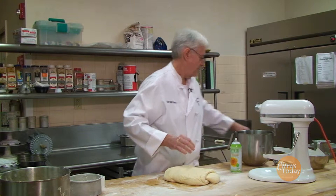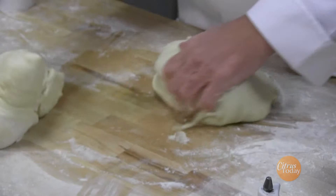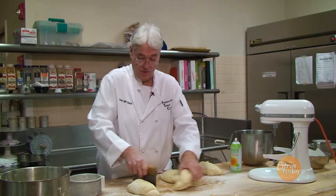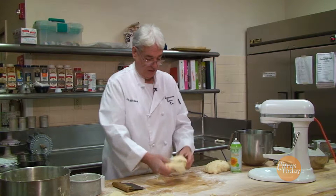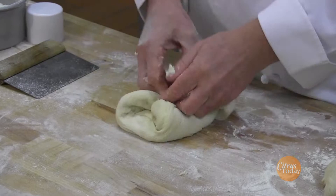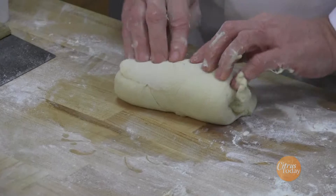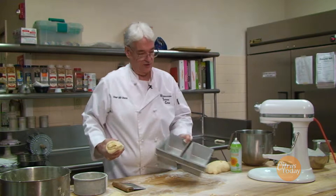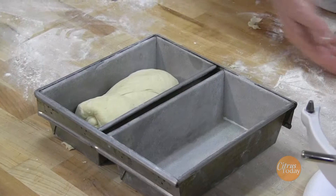We're going to punch it down and now we can shape it. So we'll take our dough cutter — this will make like four loaves of white bread, or you can make two loaves of white bread and some hamburger rolls or hot dog rolls. So we'll split it up into a few different things here. To make the white bread, we're just going to flatten it out a little bit, bring the sides in like this, and then start rolling it up. As we roll it, I'm sealing it as we go. We're going to seal it really good with the edge of my hand, give it a little roll. These are our baking pans, lightly greased with a little bit of flour, and you put it seam side down.